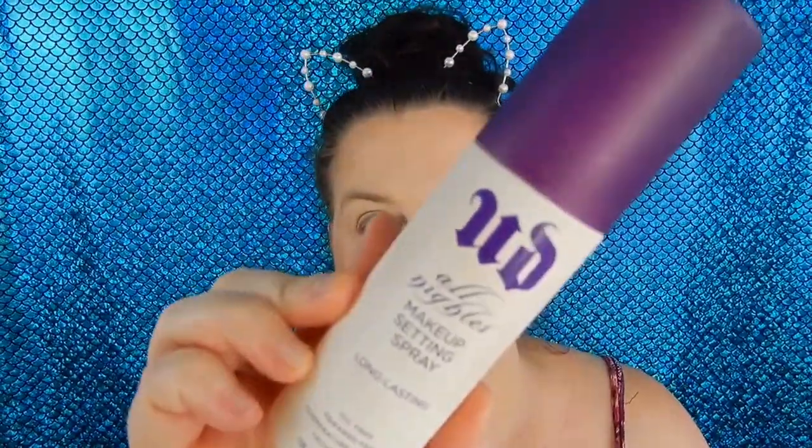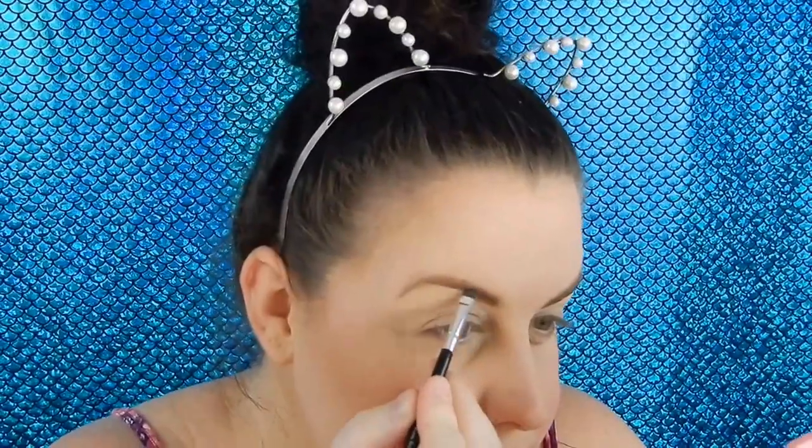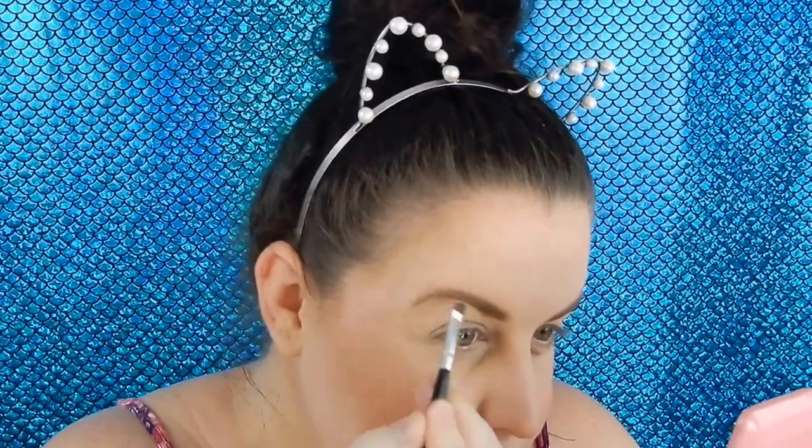Just going to spritz my face with the Urban Decay All Nighter. For brows I'm using my favourite L'Oreal Brow Artist Kit. I love powders to do my brows.